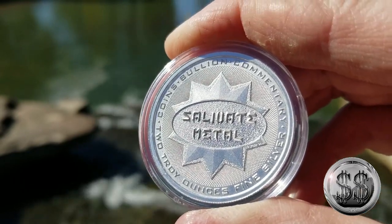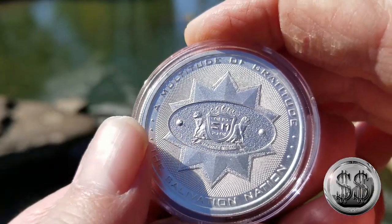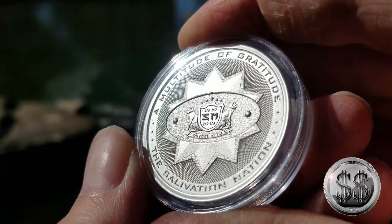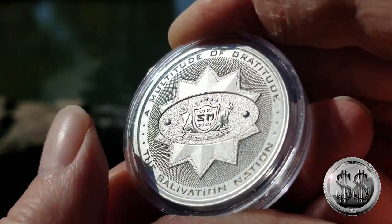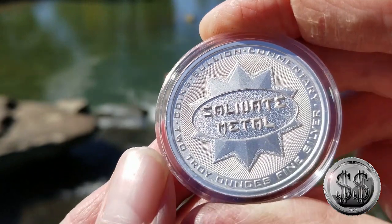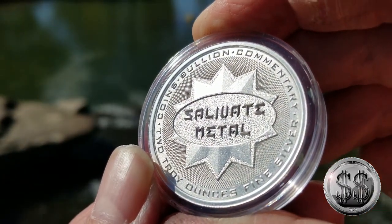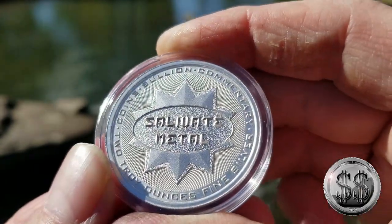A couple things about this: it's a two ounce round and it has some of his famous quotes on there, like "A Multitude of Gratitude" and "The Salivation Nation" across the bottom. You've got to include those two things. The front just lists how many ounces it is and some bullion commentary.